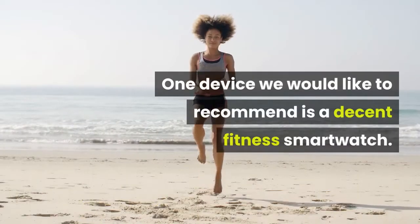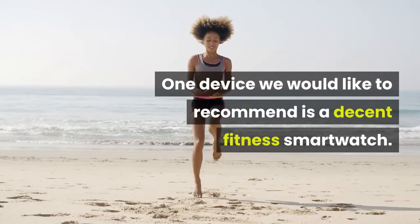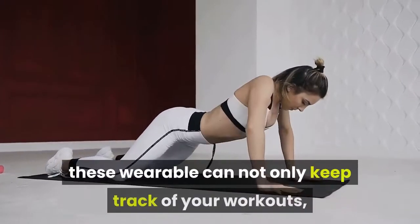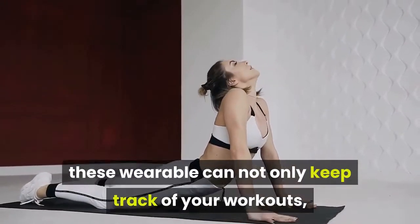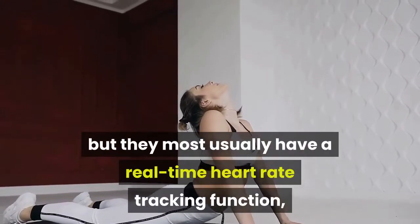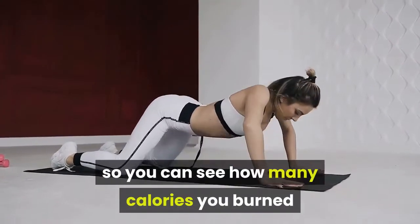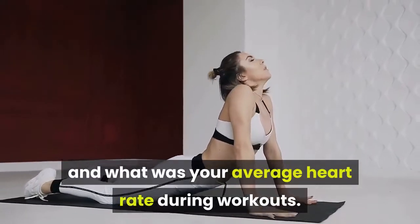One device we would like to recommend is a decent fitness smartwatch, sometimes also called running watches. These wearables can not only keep track of your workouts, but they most usually have a real-time heart rate tracking function, so you can see how many calories you burned and what your average heart rate was during workouts.